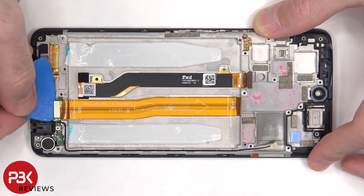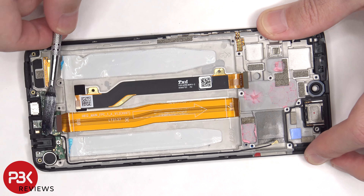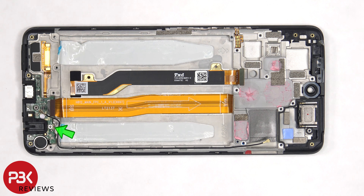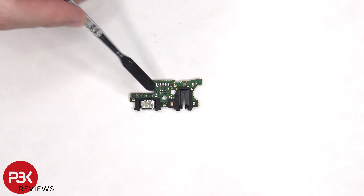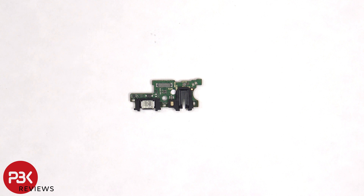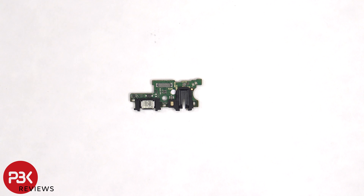Now the flex cable needs to be disconnected, along with the other end of the coaxial cable. There's a single Phillips screw holding the sub board down that needs to be removed, and then we can lift up and remove the sub board. There's a rubber gasket on the charger port, headphone jack, and primary microphone. There's another liquid damage indicator sticker which also remains white, indicating no liquid damage.